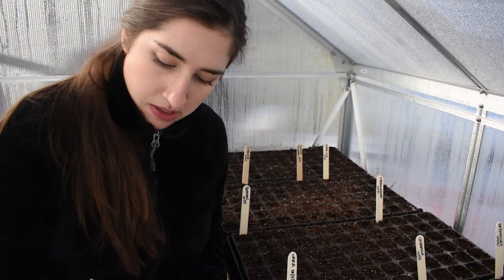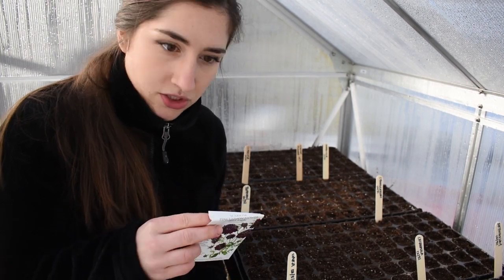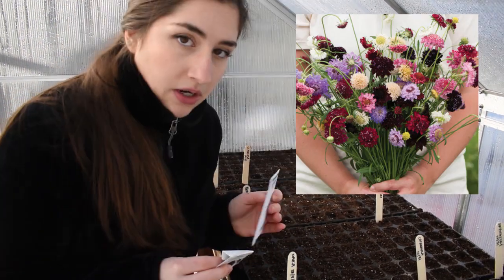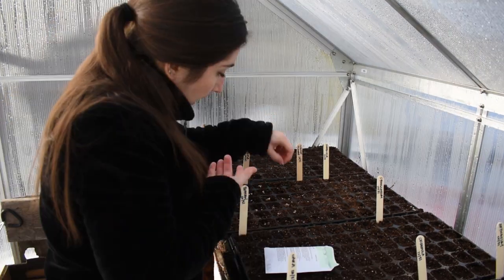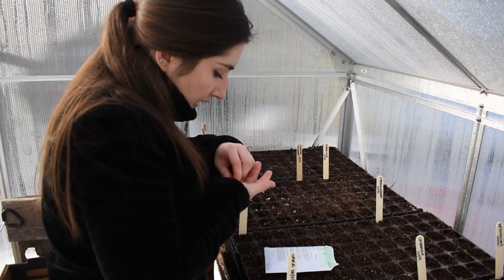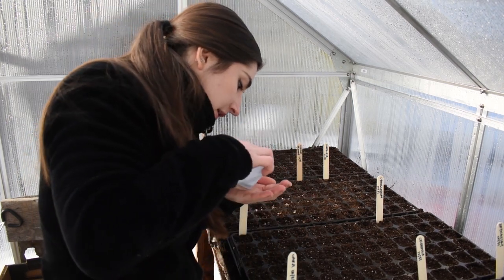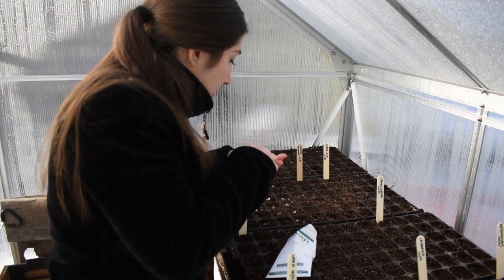Next up is Scabiosa. I have this Black Knight Scabiosa left over from last year when I was just planting flowers for fun, and I also got the Pincushion Formula Mix from Johnny's. I'm going to start about 50 seeds now and then do another succession sowing later. I did plant the Black Knight Scabiosa last year and I think I started them too late — I only got like one bloom from them. I'm really excited to see how starting them this early will help.